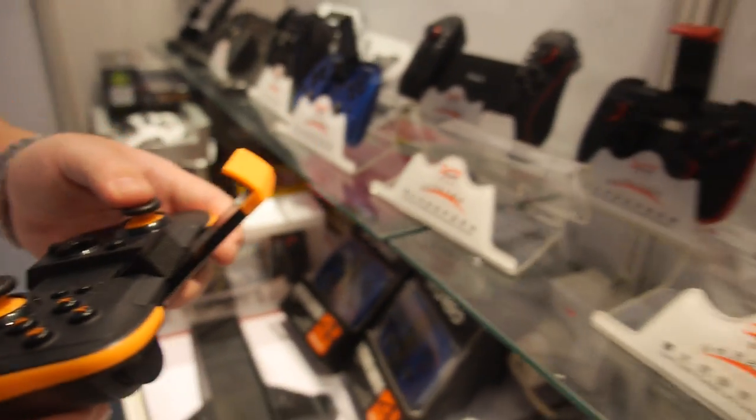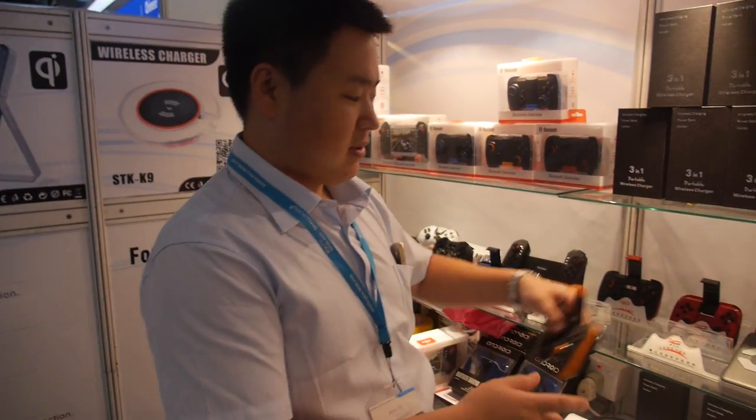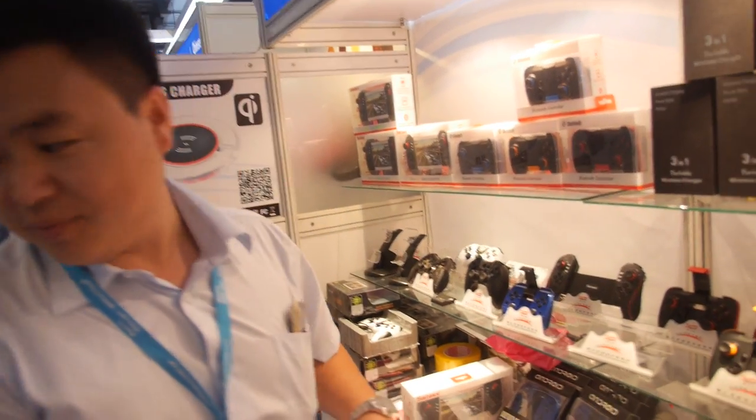Is it Bluetooth? Everything is Bluetooth? Yes, Bluetooth. How many do you sell every month? Seven years. How many do you sell every month? Seven years.